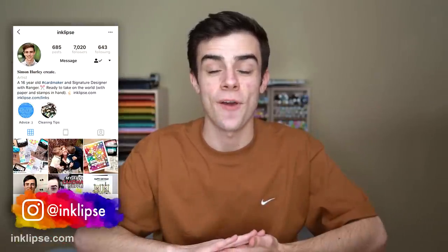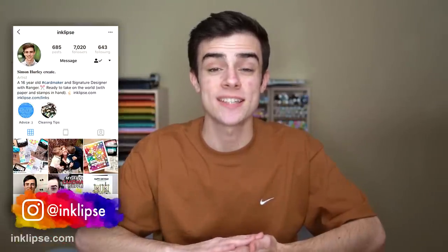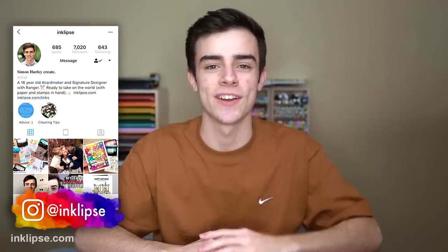Hey friends, it's Simon Hurley and welcome back to another video. In a recent video, I talked all about my new Simon Hurley Create stamping foam. There's so many different things you could do with it, and it really makes a lot more of your supplies super versatile. But in today's video, I'm going to walk you through some of the do's and don'ts using the stamping foam and offer some of my best tips for use.